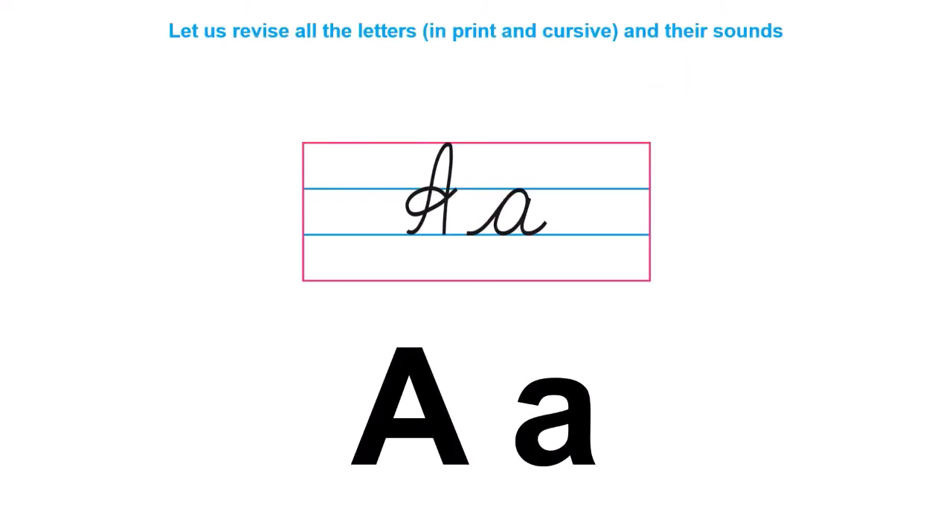Let us revise all the letters and their sounds. Children, look at letter A, both in cursive and in print. Let us say the sound aloud.